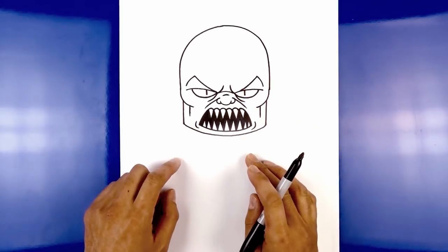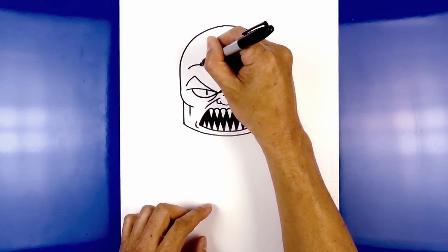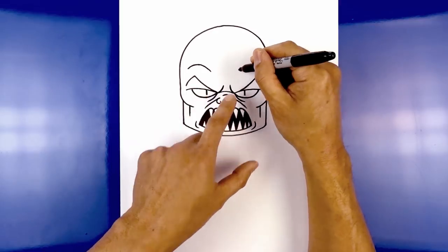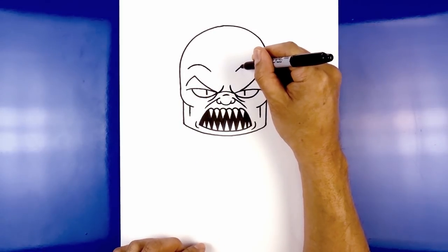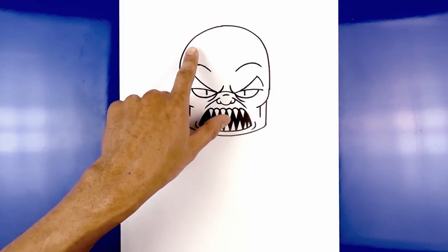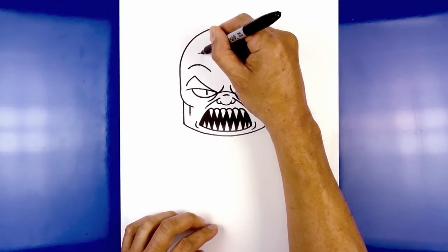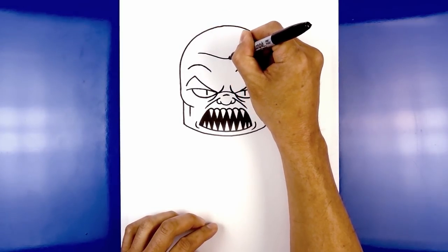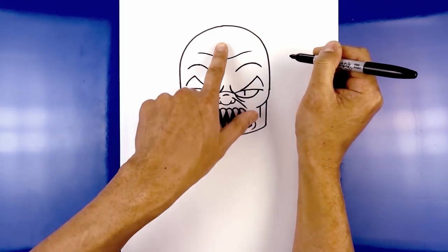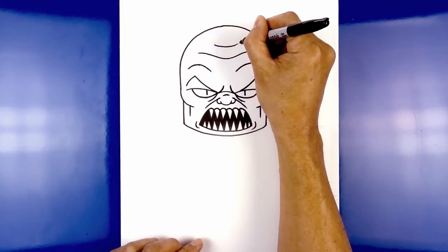Now we're going to add some wrinkles along the top of the forehead. Starting above the left brow on the outside, curve up and hook this down, aiming towards the inside corner of the brow. Go to the right side and do the same thing — up and then out. Now add a wrinkle going across the forehead — starting on the left, come in, curve down, round up the bottom, go back up towards the right, and then out. Now draw a shorter wrinkle just above that — starting from the left, curve down and then up.